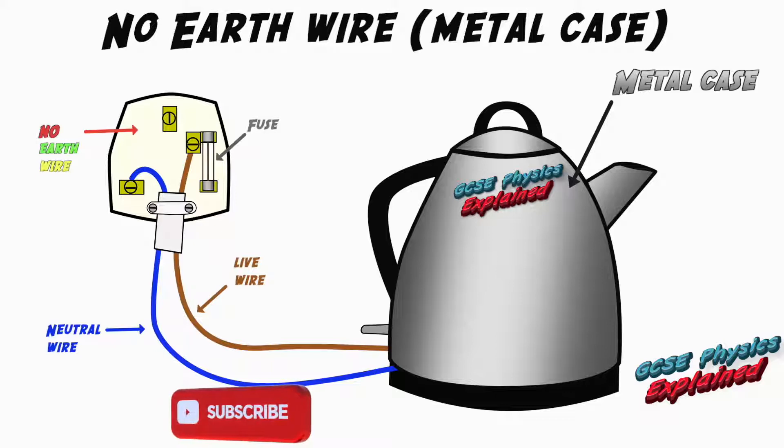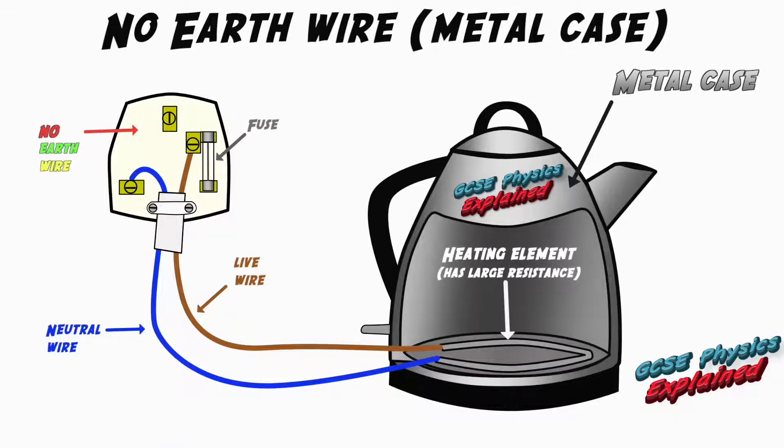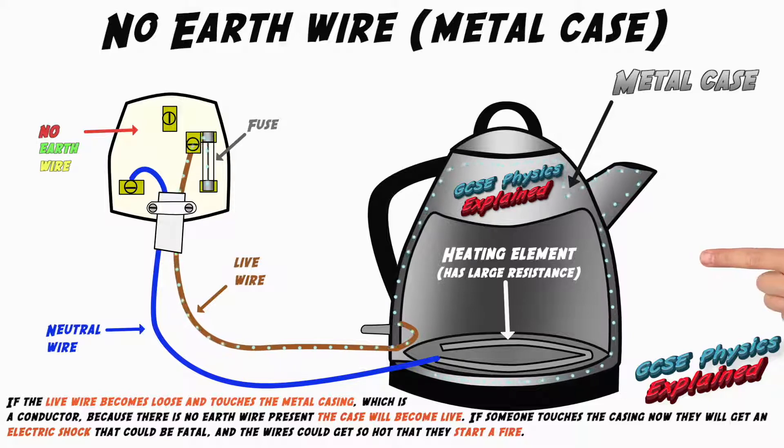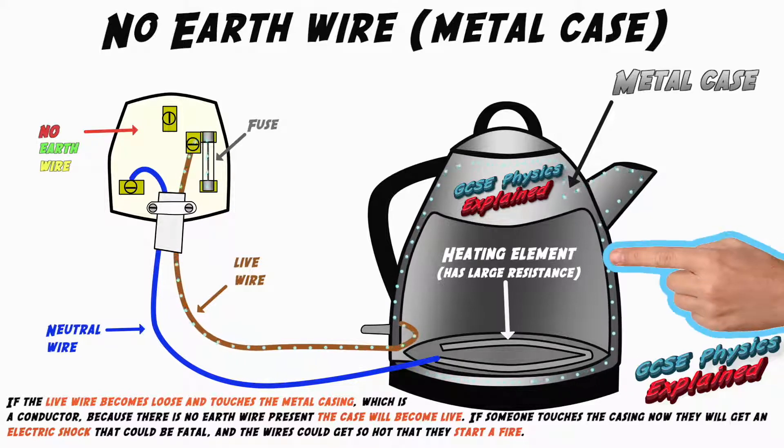In this third animation I'm showing you what will happen if there's no earth wire in an appliance with a metal case. If the live wire becomes loose and touches the metal casing, which is a conductor, because there's no earth wire present the case will become live. If someone touches the casing they'll get an electric shock that could be fatal, and the wires could get so hot that they could start a fire.